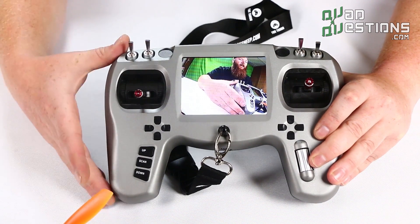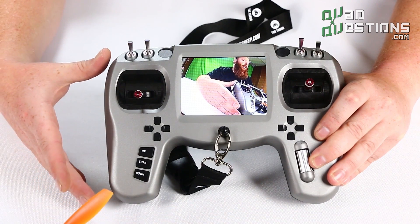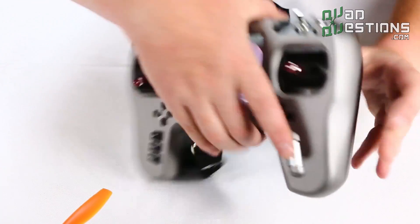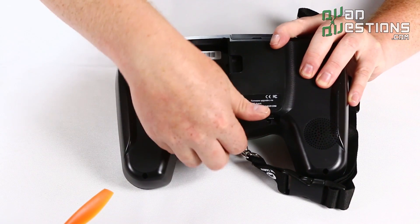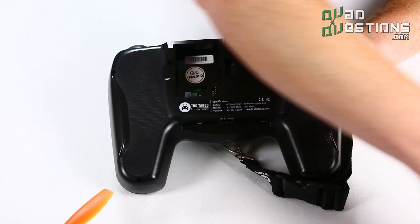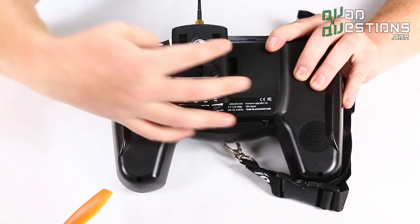...or choose to go with the TBS Crossfire Long Range system or a DTF UHF system, basically it's made so that everything is just hot-swappable in the back here. And you can see that we have the TBS Crossfire, for instance, that fits right in the back of this radio — it pops right in.